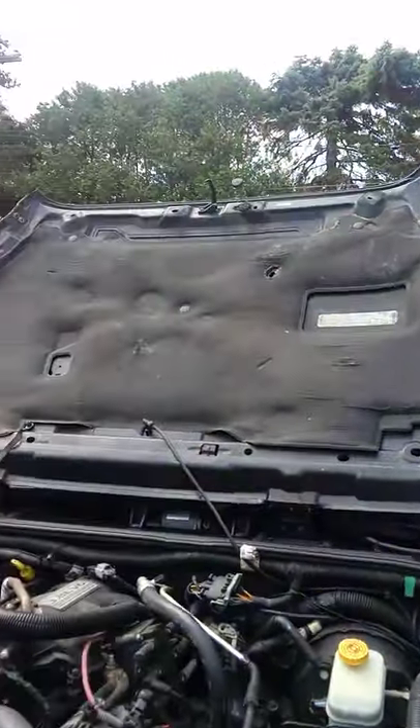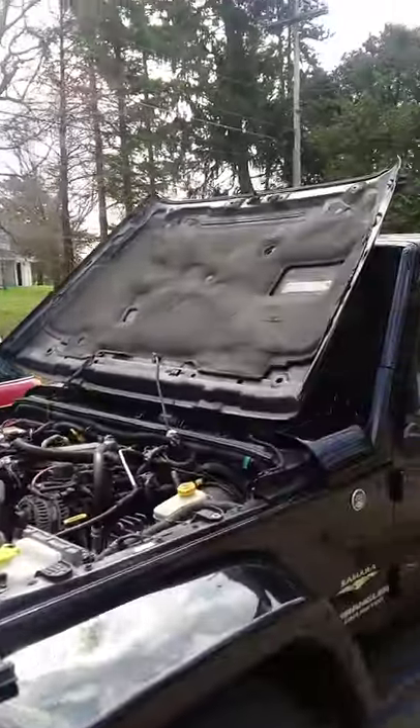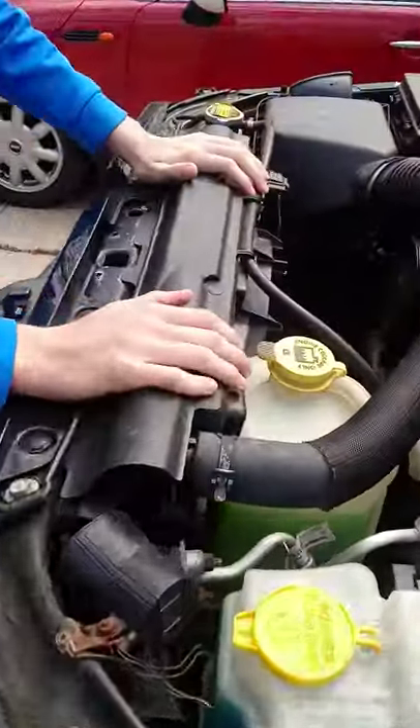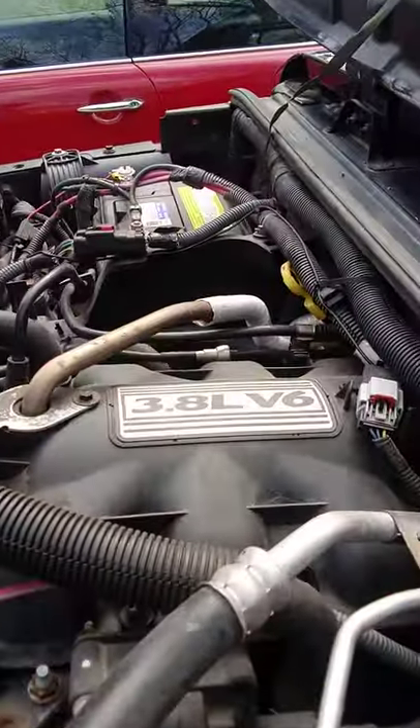Wow, that's nice. We're not going to take it apart or anything, but the radiator right here is brand new. The thermostat's brand new. Oil's got to get changed soon on this bad boy — 3.8 liter V6.